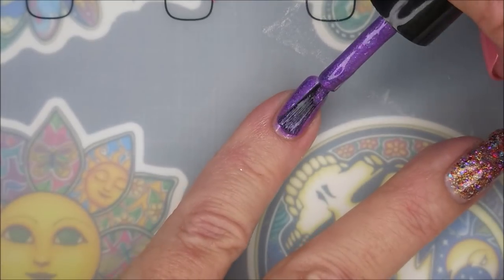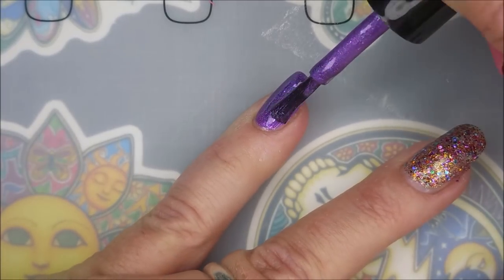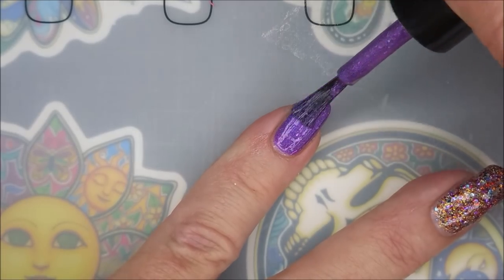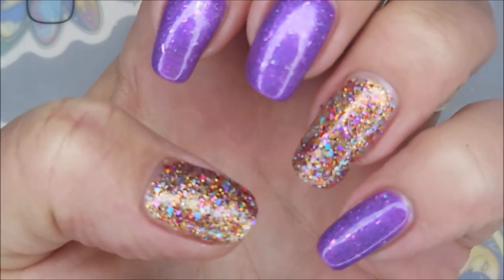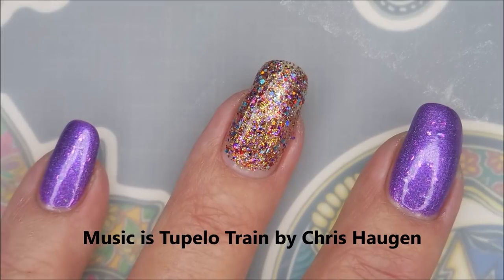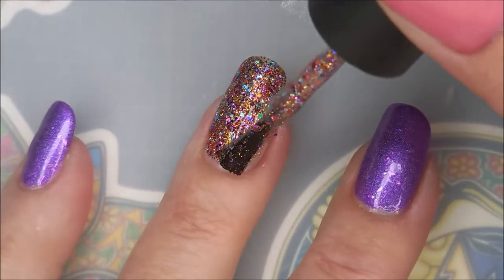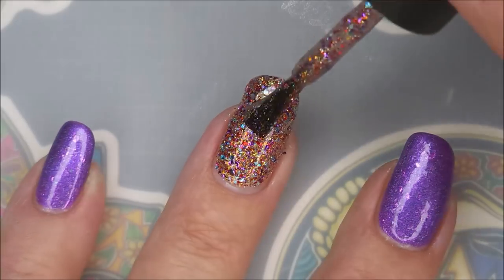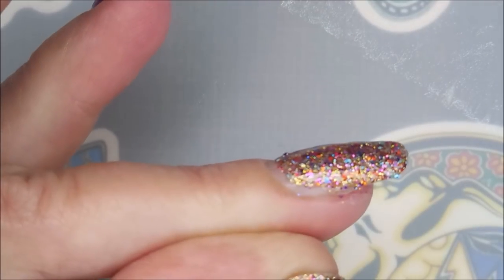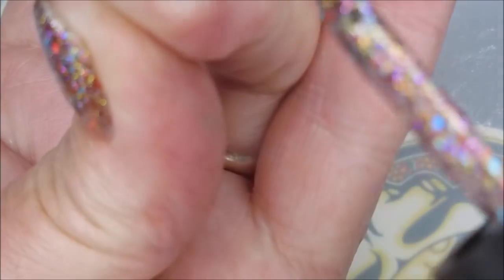And then this purple — oh heavens to Betsy, look at those flakies! You see them trying to jump off my nail? It's just got that glow from within look. It's just crazy pretty. Oh my gosh. Love these both. So I'm gonna do this third coat of Coat of Many Colors. I know I'm a little spastic today, I'm sorry. I'm starting to feel a little better, I still sound pretty bad but I'm feeling a little better, so I'm a little excited. Look at that — to me this is like the perfect polish to be called Coat of Many Colors. It's just insane gorgeous. I am so so in love with this one.